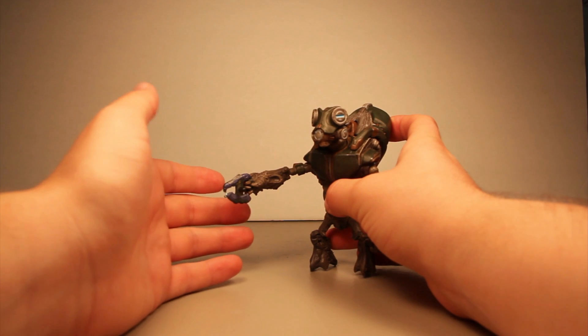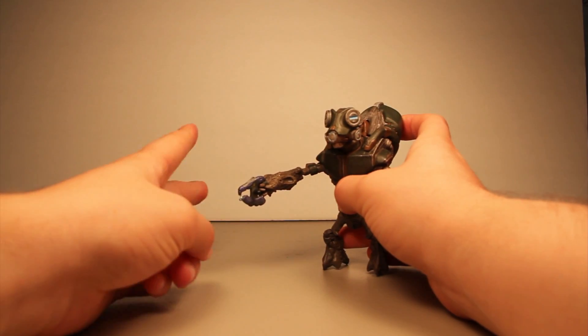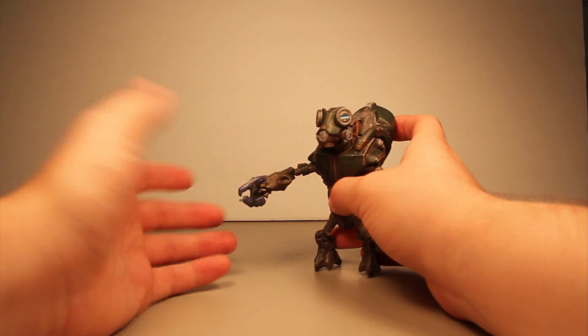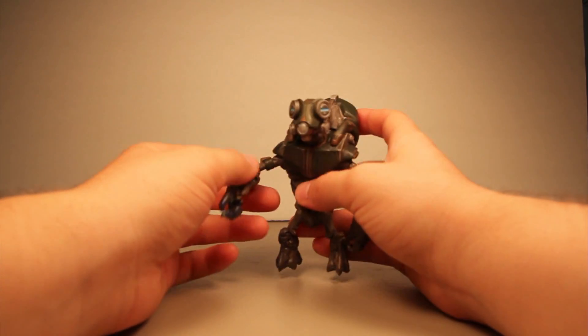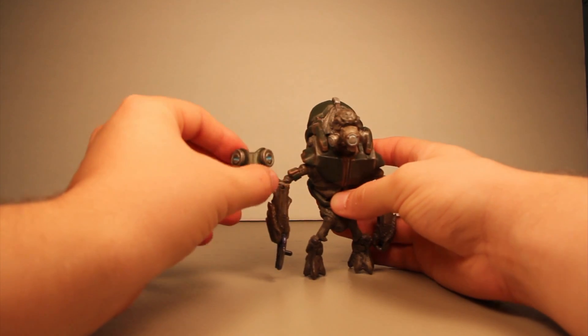This figure comes with a plasma pistol, which is kind of lame if you think about it, because the heavy grunts are supposed to be carrying heavy weapons — that's why they're called heavy grunts. I would assume it would come with a fuel rod cannon, but they didn't include one. It comes with a plasma pistol, which is still a great weapon. The mask here is removable, which I think is really cool.